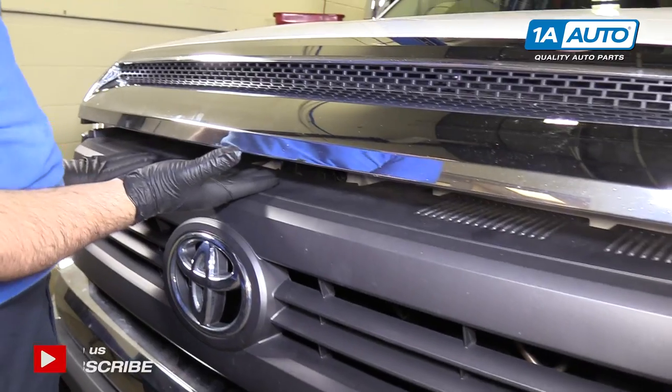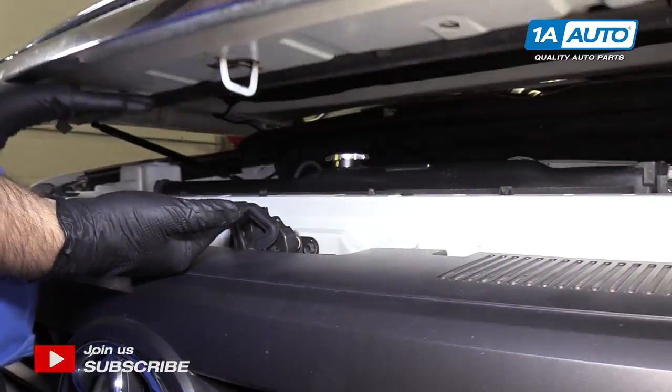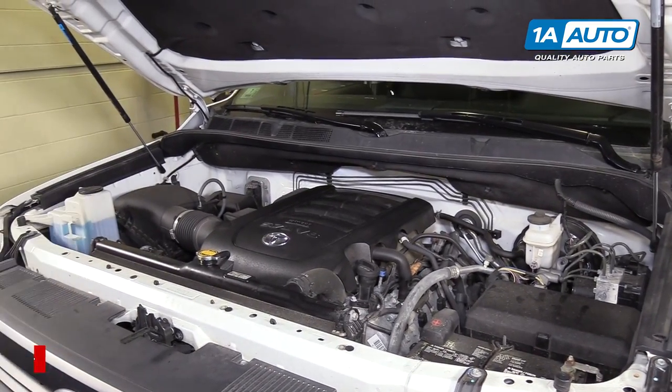Release the hood from the inside and then we'll reach under here, push the lever up for the safety catch and then lift the hood up. It has struts, there's no hood prop rod.